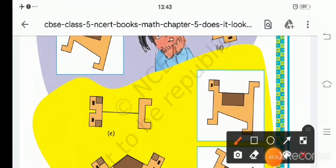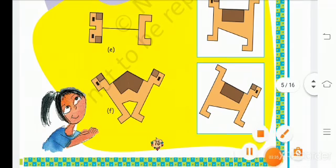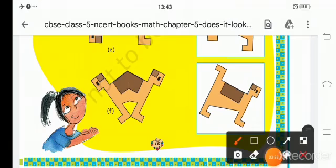Next is part E. How do we find E? We have to draw these two shapes here and we can get a similar line. Next is part F. If you see F like this, you have to cut it into half and then you will get your shape.